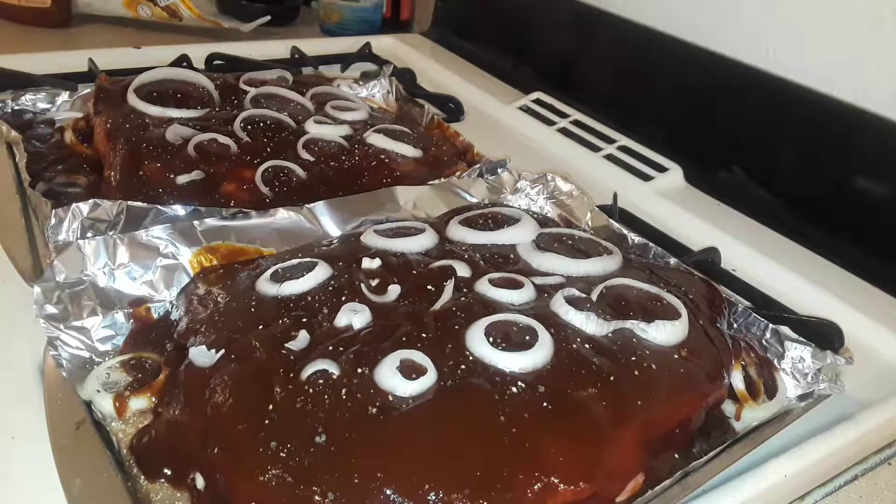Now it's time to throw it into the oven. It'll cook for one and a half to two hours — I'm gonna do two hours just to be sure. The barbecue sauce should keep the moisture in there so it should taste good and won't dry out. I'll be back in about two hours.